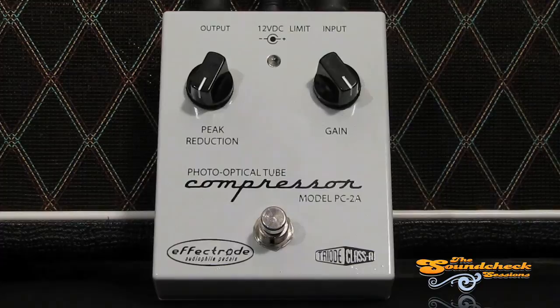So you can hear the highs and the mids are really squashed down with that compression. As I was saying earlier, you can not only use this pedal for compression, but you can use it almost as a booster or overdrive pedal. Have a listen.